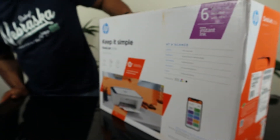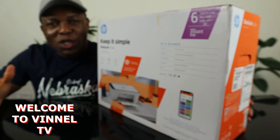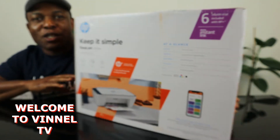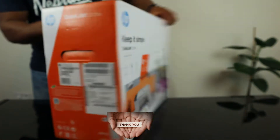Hey guys, what's good? How you doing? I hope you are doing well. Welcome to the channel, welcome to Vinyl TV. If you are new to this channel, please consider subscribing. Thank you very much indeed for stopping by and thank you very much indeed for clicking.